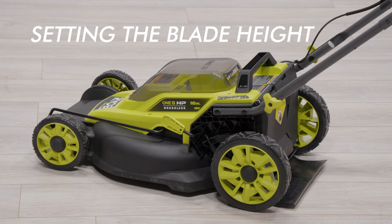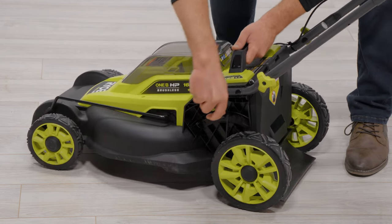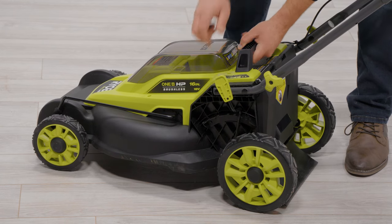Setting the blade height. To raise the blade height, grasp the height adjustment handle and move it towards the back of the mower. To lower the blade height, move it towards the front of the mower.